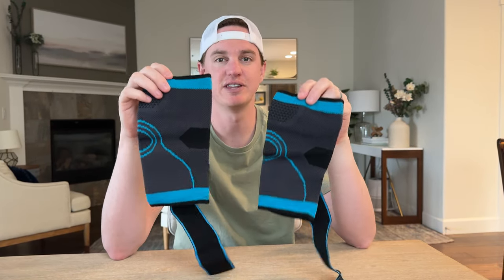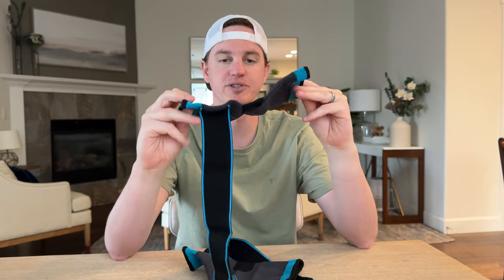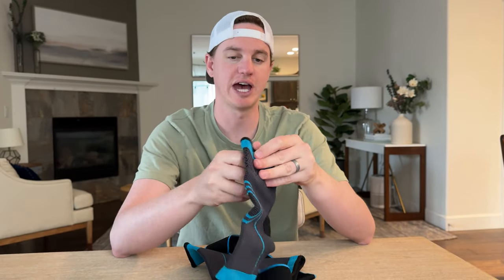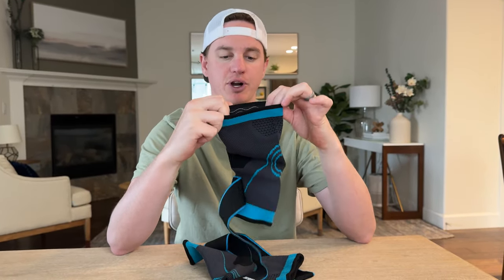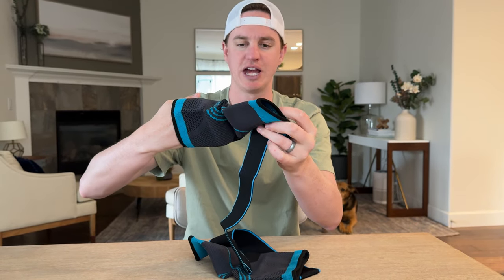We were sent these sleeves in the mail, so if you play sports and need some support on your elbows, this is a great option for you. How they work is: the wider part goes up your elbow, and the narrow part with velcro goes down your elbow.